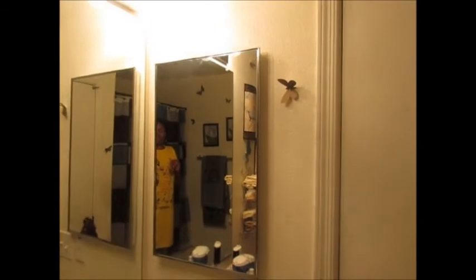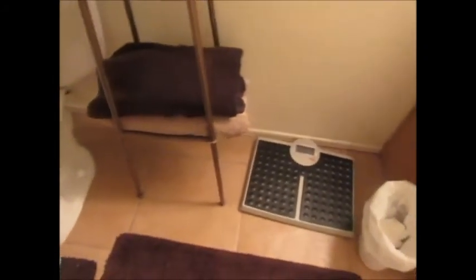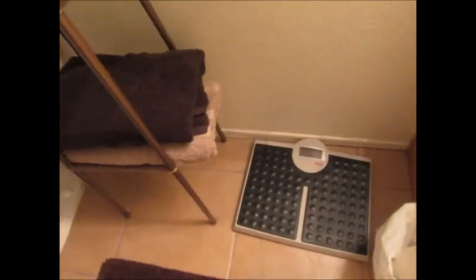That light right there is over the mirror, and there's the mirror — another medicine cabinet right there. And yes, I have on my PJs and my bonnet, guys. This is just my husband's scale, and I just have some brown carpets on the floor.